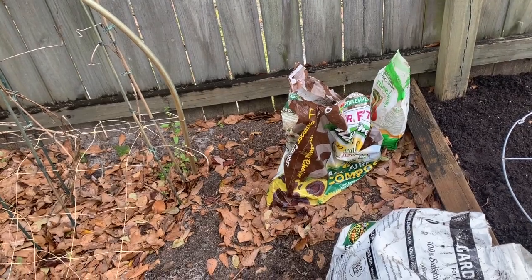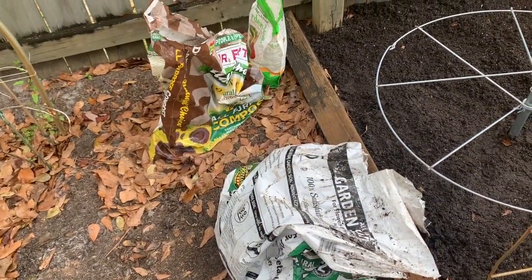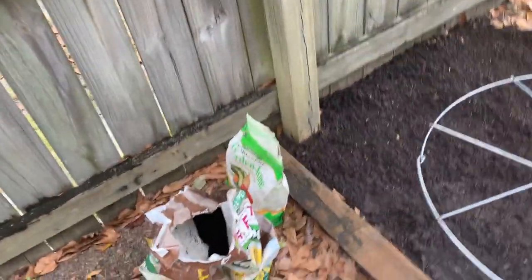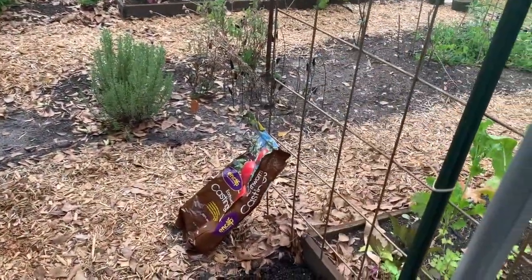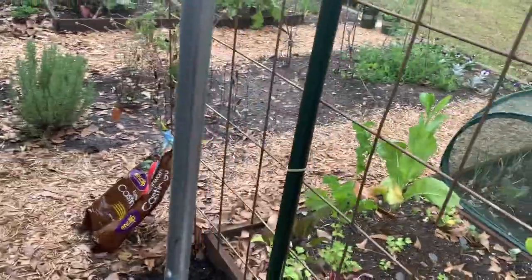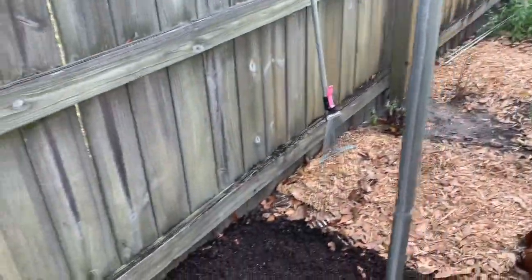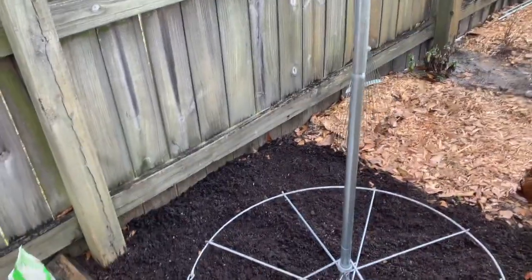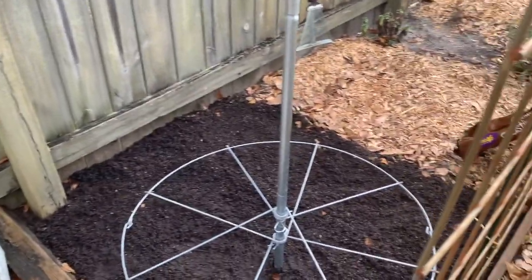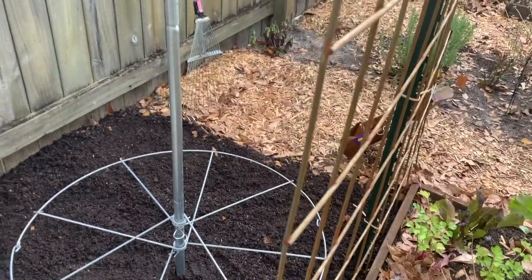Here's the compost that we use. I also put a little bit more garden soil in here, and then I put some Garden Tone — the slow release fertilizer — and then we also put some earthworm castings in the soil. Throughout the growing season I'll make sure I come in with compost tea and feed it really well, but this is basically how we're going to get everything started really good.